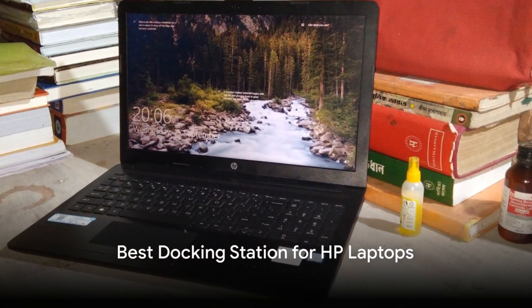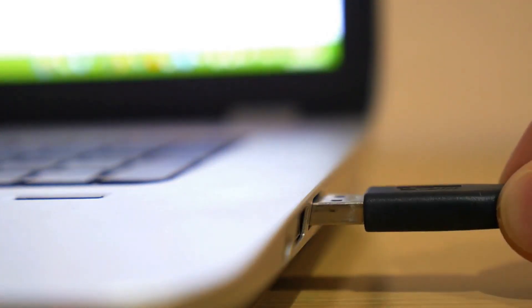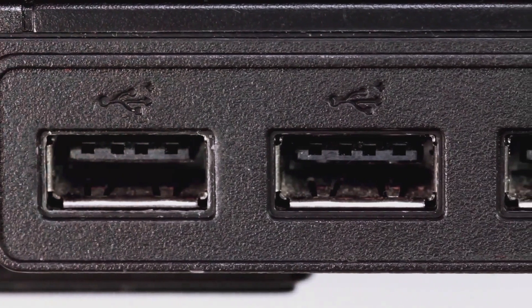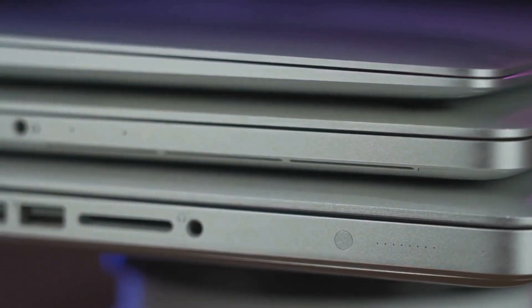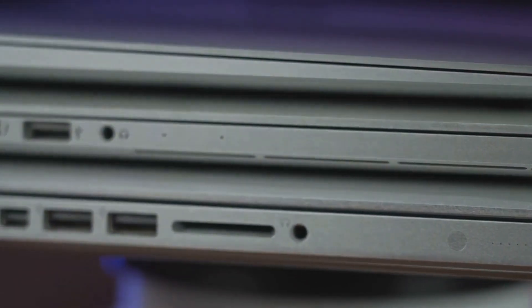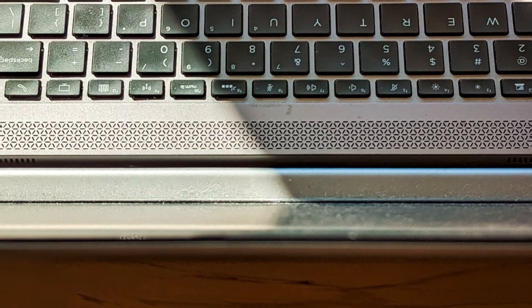A docking station is an excellent way to expand the functionality of your HP laptop for desktop-like performance. The right dock provides additional ports, charging power, external display connections, and productivity-enhancing features. This guide covers the best docking stations for different HP laptop models based on budget, capabilities, and ease of use. Getting the right docking station allows your HP laptop to transform into a desktop workstation when required, while streamlining cables to essential peripherals. Keep these key factors in mind while reviewing our top recommendations below.